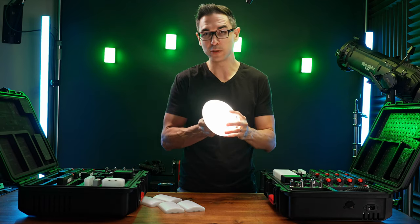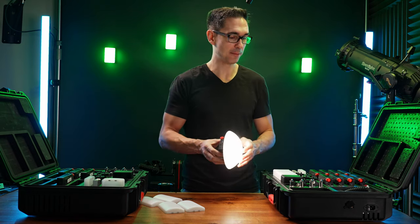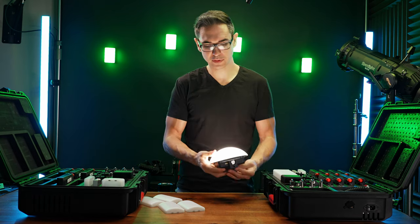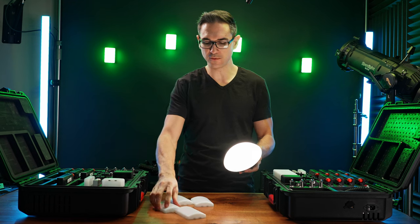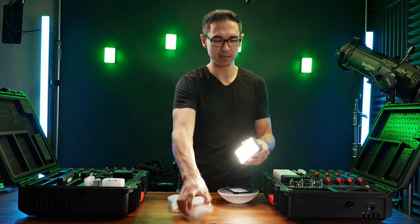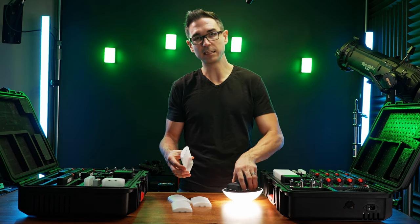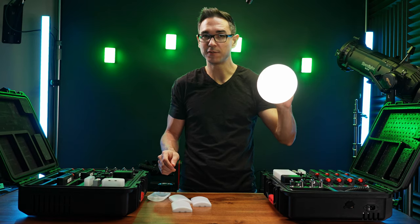Aputure recently came out with their little bubble diffuser, which is a $30 accessory for the Aputure MC Pro. This little bubble diffuser has about the equivalent surface area of four or five of the standard diffusers that come with the MC Pros, so you get a light that's four times softer from the same source. If you're using this as a key light or something, you can get much softer shadows with this diffuser.